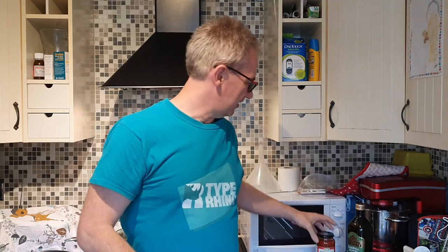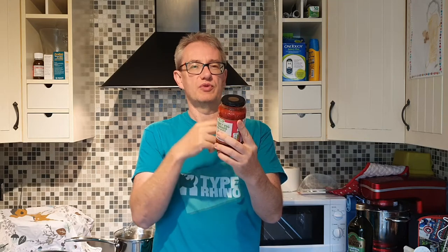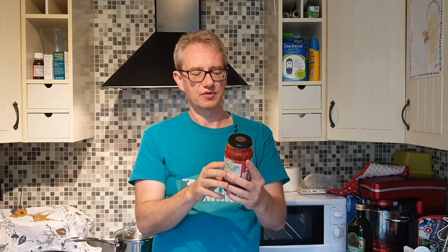The only other real ingredient you're going to need is this tomato sauce. Check the back for sugars — this particular jar has 7.8g of carbs, 5.7g of which are sugars for the whole jar, so divided by three it's not too bad. There are versions with lower carbs, just have a look. This costs about 89 pence. And the other thing you're going to need is some olive oil.